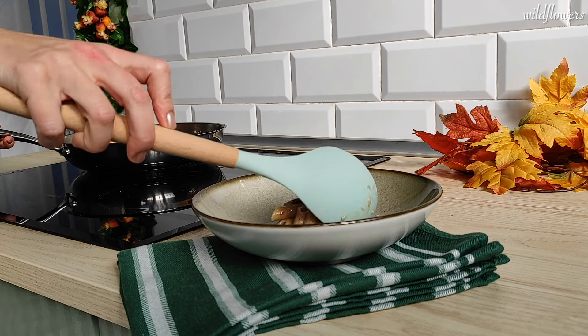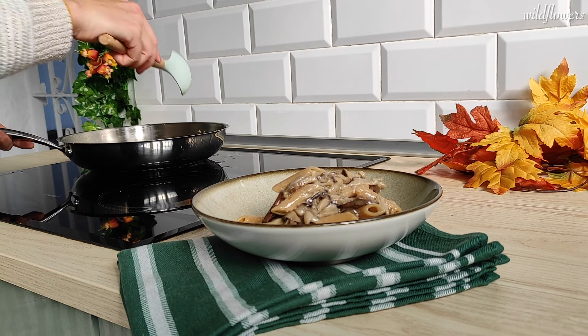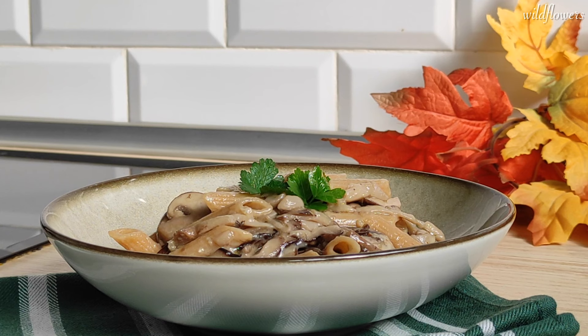I know that this pasta requires a little more concentration, but this dish is packed with incredible flavors and you won't be disappointed. This video is over — I'm hungry, goodbye!